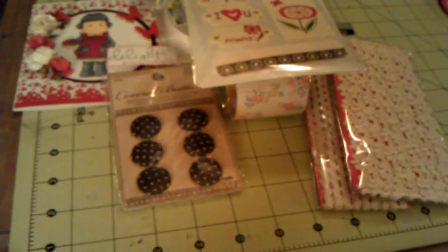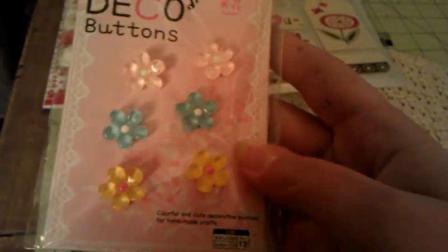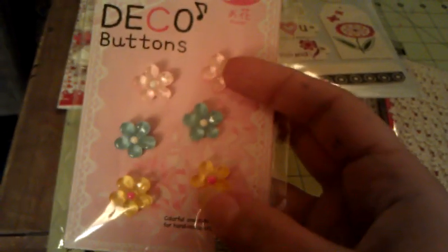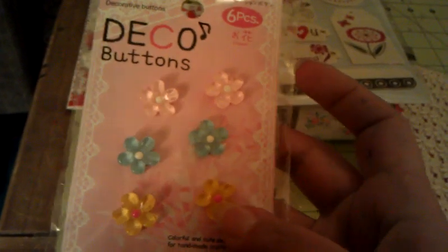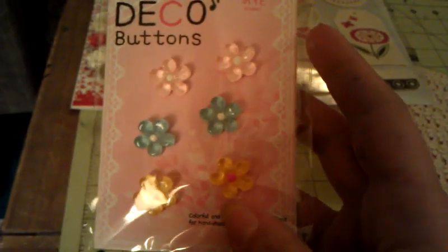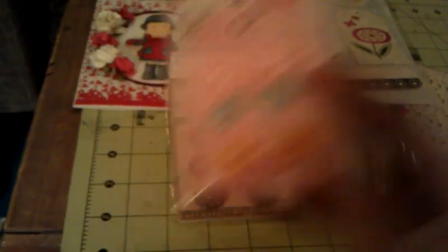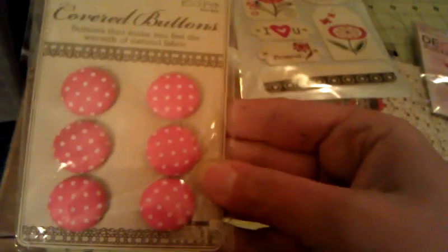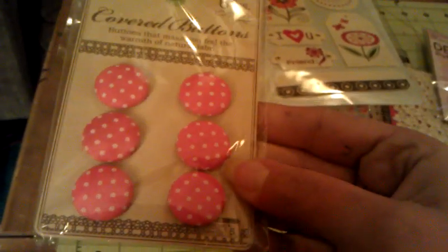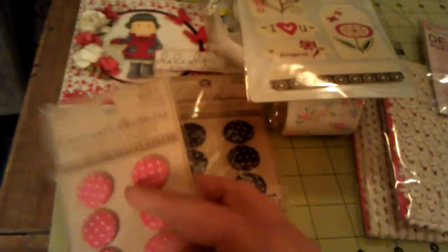Woman, you hooked me up! And then these deco buttons — I've seen them in several people's videos and they're so cute: pink, blue, and yellow. They're so adorable. I think they're acrylic buttons. Then more fabric-covered buttons in pink with white polka dot — so pretty.